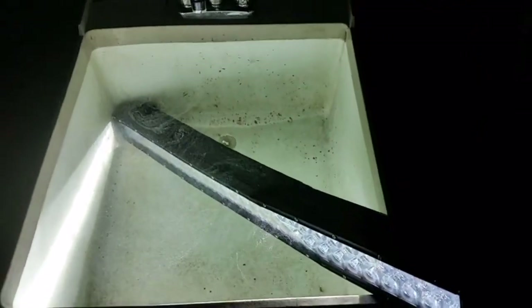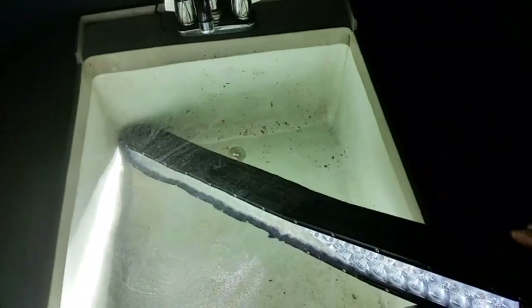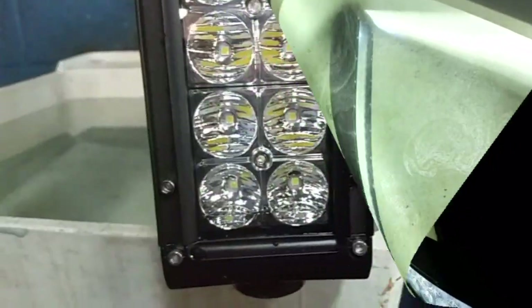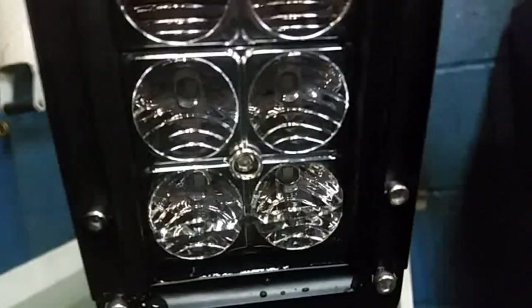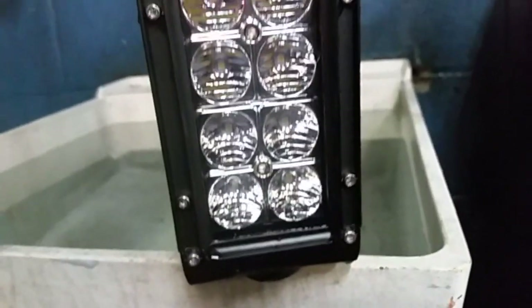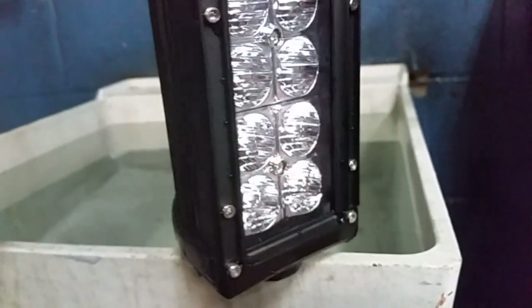I'd say we've got a little bit more than half of it underwater. Let's go ahead and leave that in there for a few minutes and I'll come back and switch it to the other side. Well, I had to end that test a little early. I don't know if you can see there in the bottom of the light bar, but we definitely got some water in there. Apparently one of those vehicles - possibly the big old tow truck - might have flexed this thing just enough that we compromised the seal around the lens.